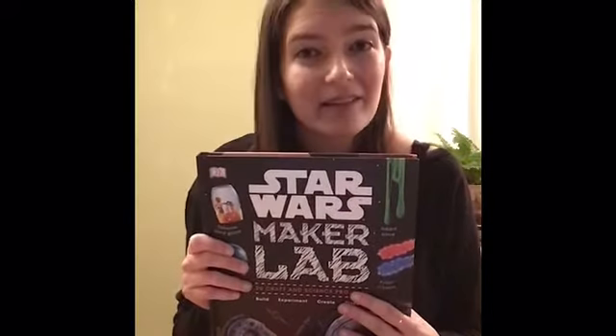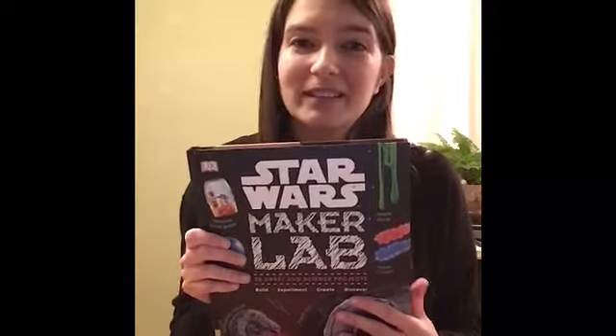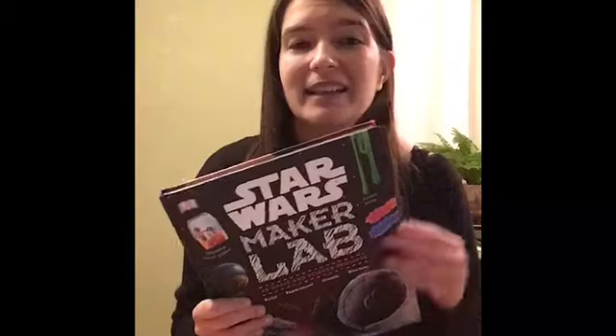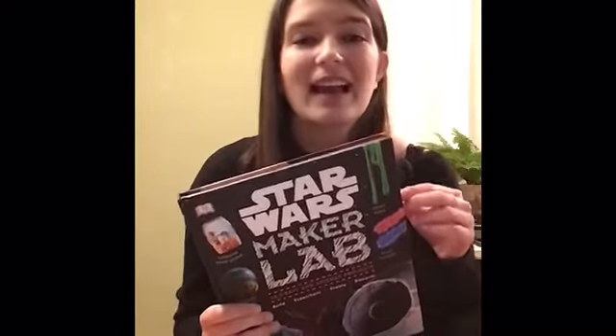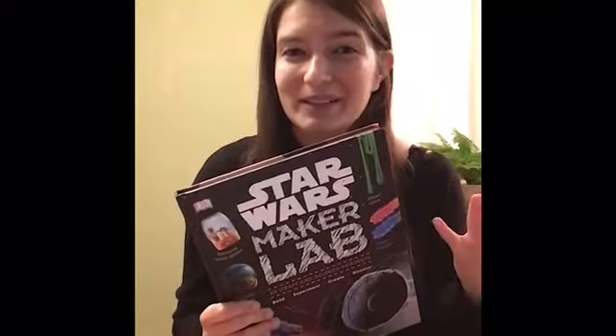This book has 20 different science experiments and crafts that are all Star Wars themed and they were all so much fun. I really enjoyed looking through this book and trying out some of these experiments. Something I thought was really nice about this book was that it has a glossary of terms in the back with STEAM terms and also Star Wars terms.